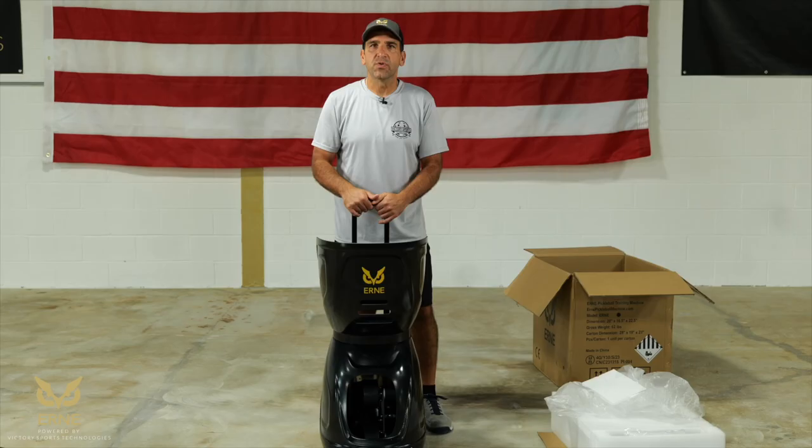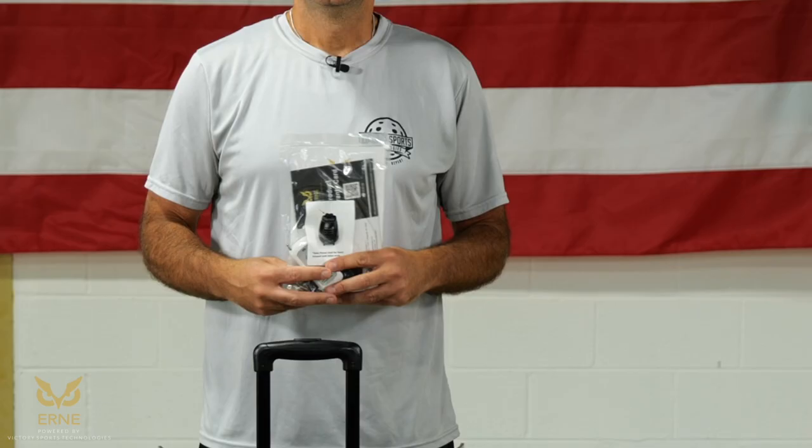Keep in mind, even though Ernie turned on and the green light came on, Ernie's not fully charged. Charge it up for a few hours — maybe overnight for the first use — to make sure that battery is all set and ready to go.